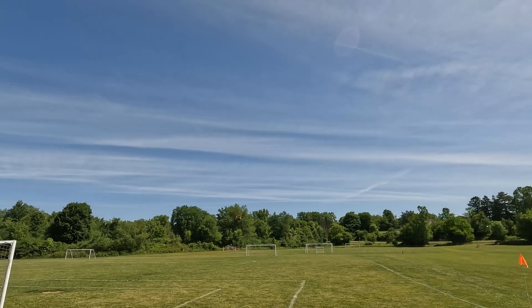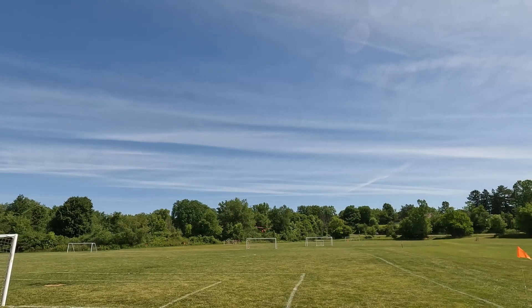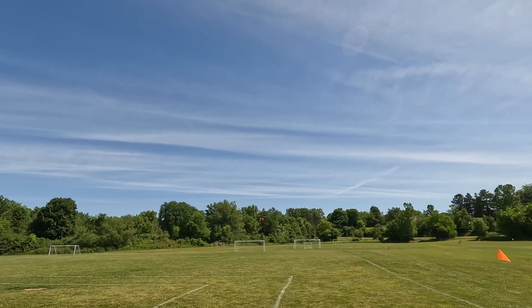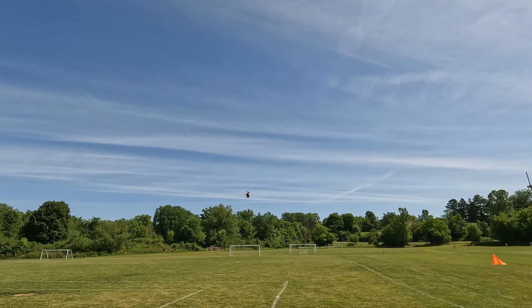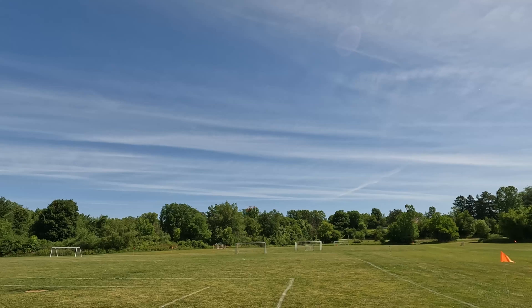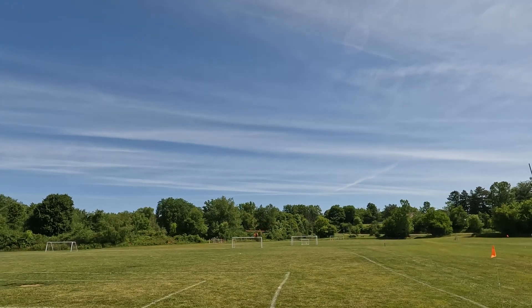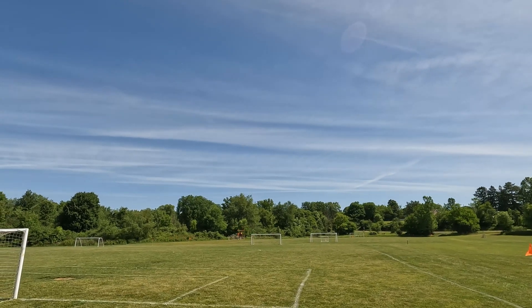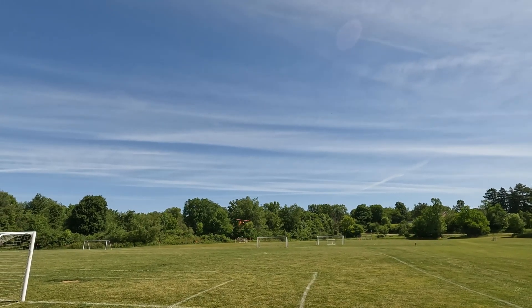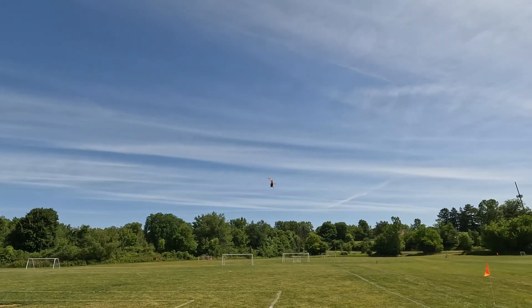I bumped it up into what they would call agility one, which picks up the RPM. It looks like that has steadied out the tail a bit. This helicopter doesn't have a mechanical tail — it has its own brushless motor. I'm guessing with the speed increase in the tail rotor, it's able to resist the push from the wind, which is why the wag goes away.